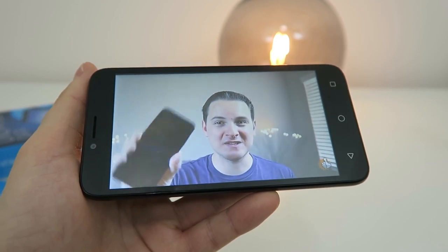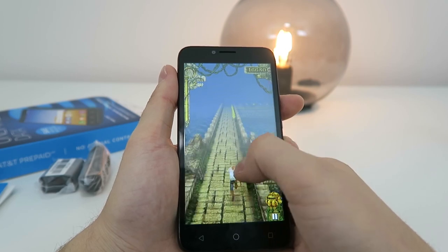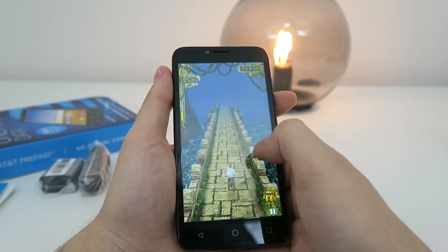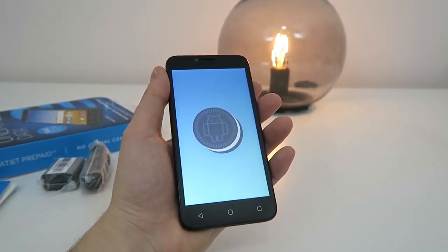The device works decently well for watching YouTube videos and playing games. I was able to play some lighter games like Temple Run, but I avoided even trying to play more demanding games like PUBG on this device, because I know that it won't be able to handle it. A nice surprise with the Alcatel Tetra is that it does come with Android 8.0 Oreo pre-installed.